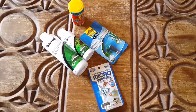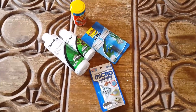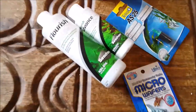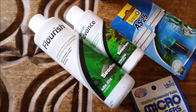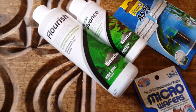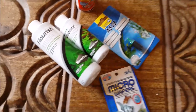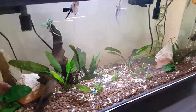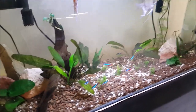Just a couple of small items for the hobby. What's most important at the moment are these little bottles here — Flourish and Flourish Advance. Our new 100 liter tank is quite planted and I'm wanting the plants to grow in really nicely on this tank.